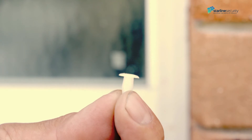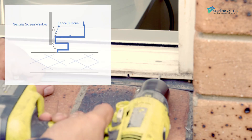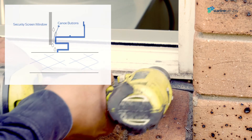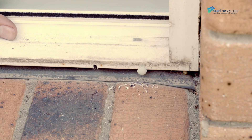Before putting the security screen in place, we attach a few canoe buttons to the bottom of the window frame to help with water drainage. Drill the holes for the canoe buttons using a five millimeter drill bit and then tap them in with a hammer.